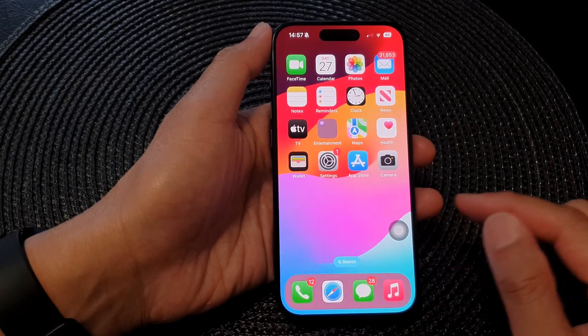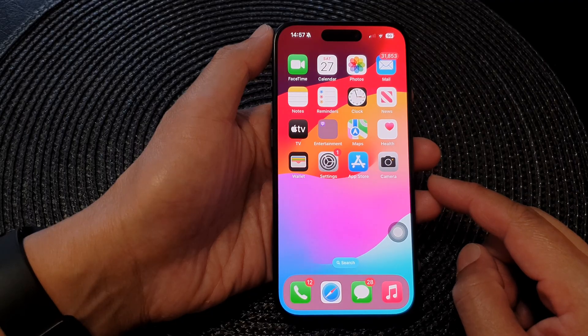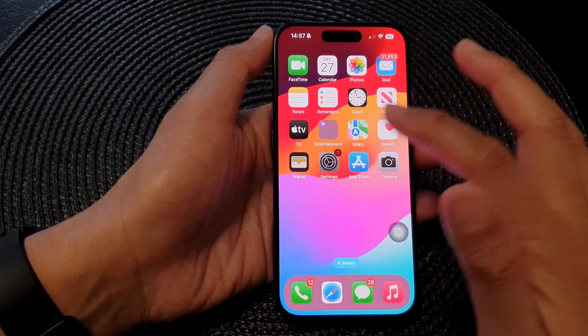First, let's go back to your home screen by swiping up at the bottom of the screen. Then on the home screen, tap on Settings.